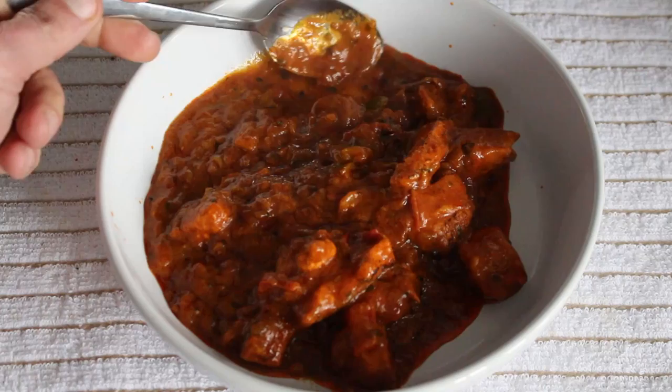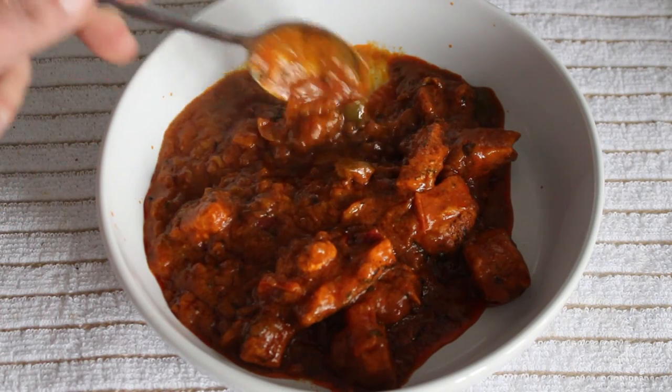Oh, what is that? Oh, balti sauce! Oh for god's sake — oh for god's sake, will you focus? My boot!